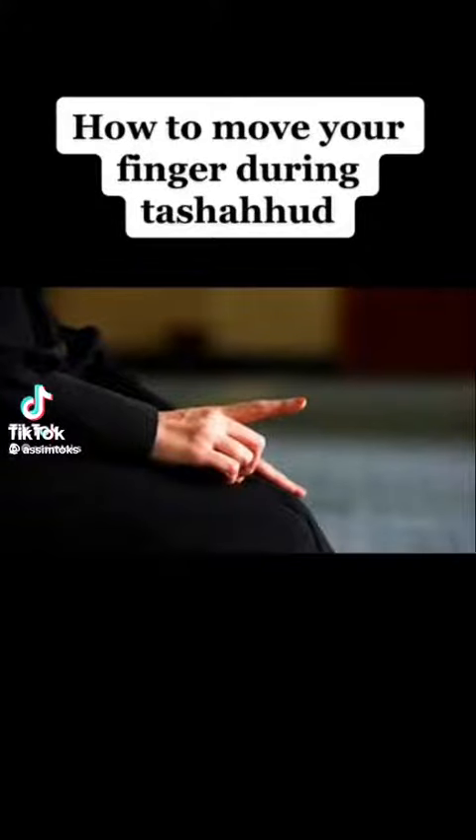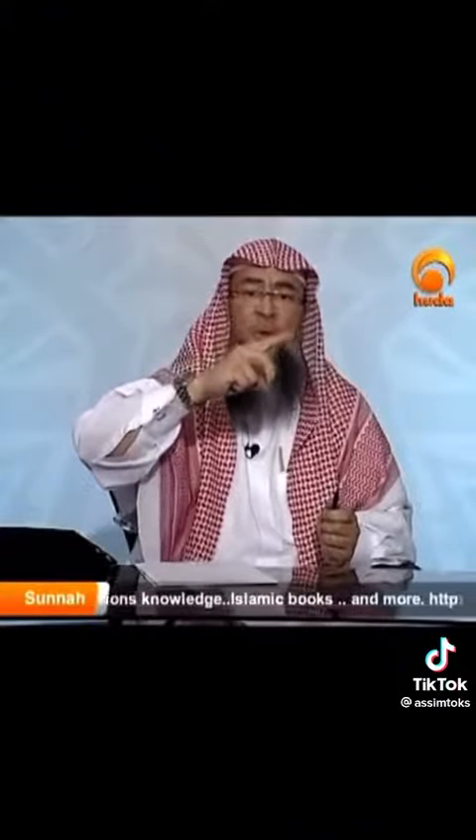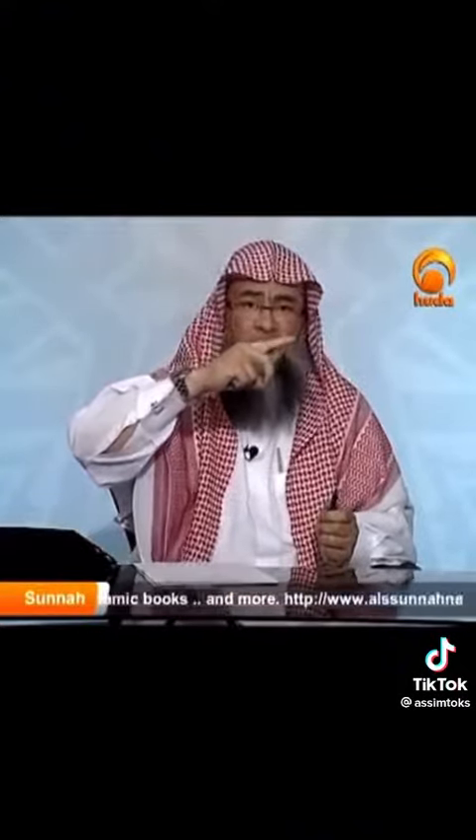How to move your finger during Tashahud? According to the hadith of Wa'il ibn Hujur, may Allah be pleased with him, the companion who saw the Prophet's prayer, he said that whenever the Prophet sat for Tashahud, he used to point out with the index finger and he used to move it, supplicating with it.